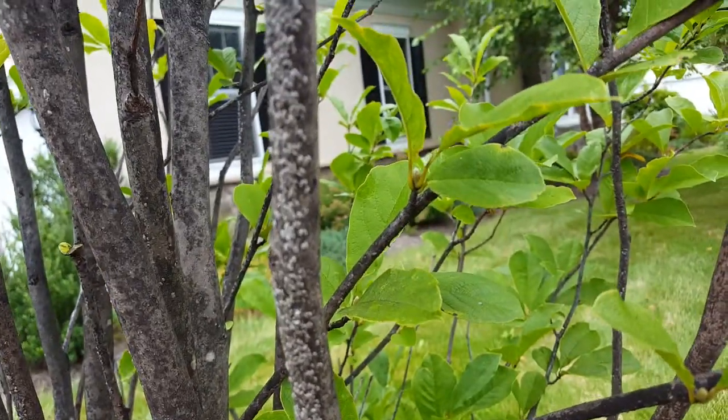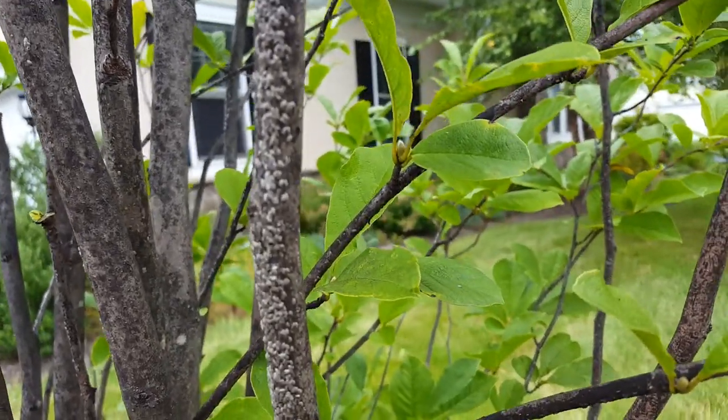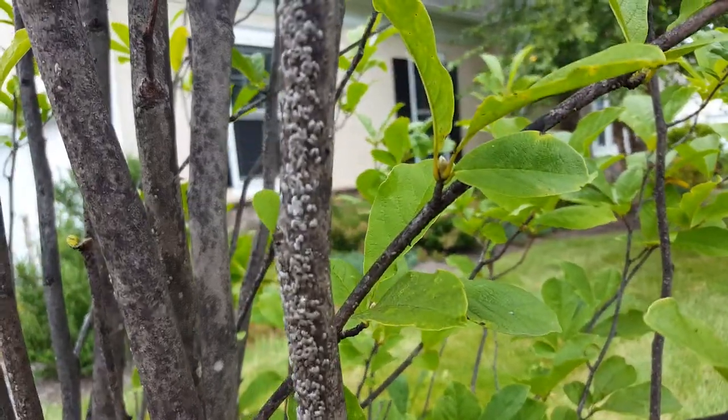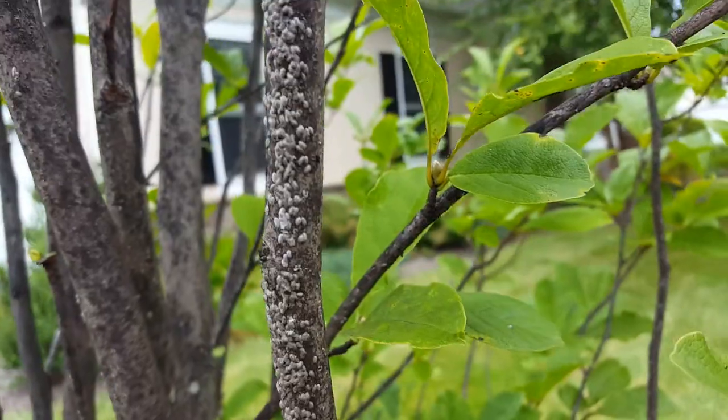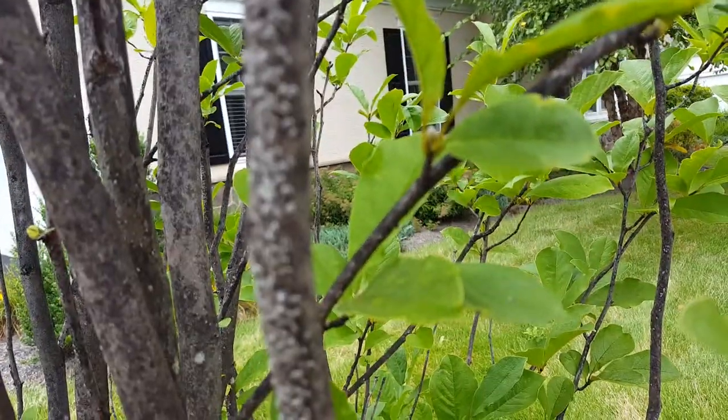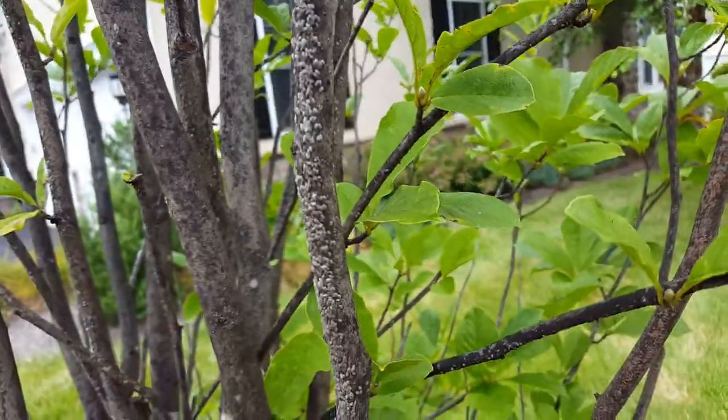Use the max rate of horticultural oil, and hopefully that will smother any eggs or crawlers that are just coming out of winter dormancy. The oil just suffocates all insects, especially scale.